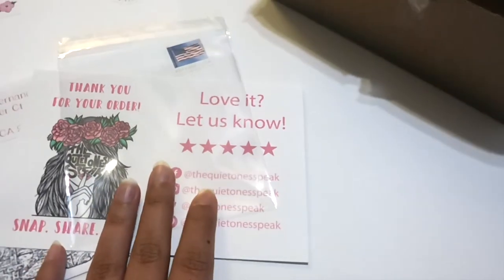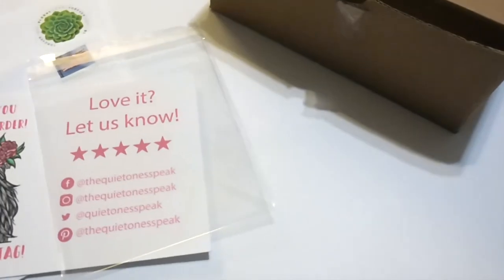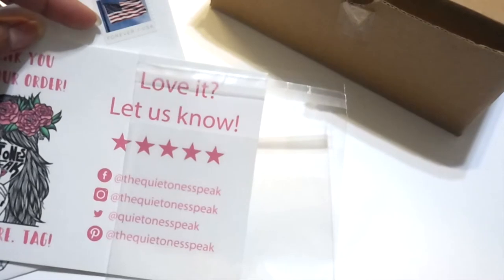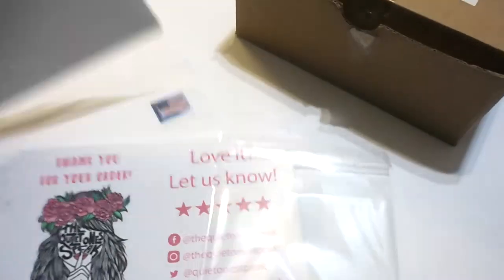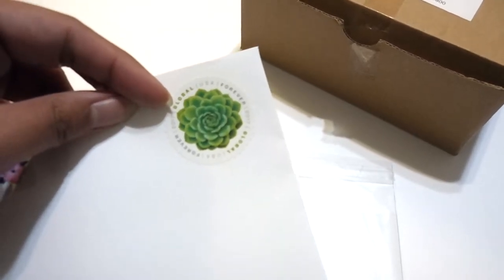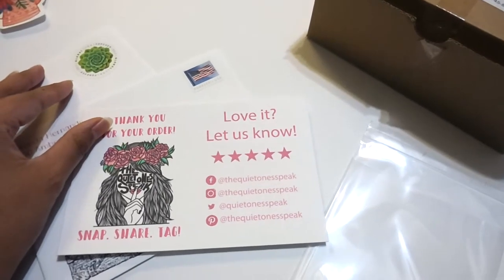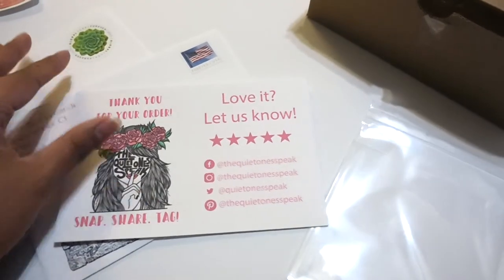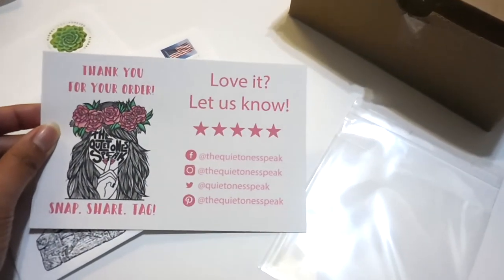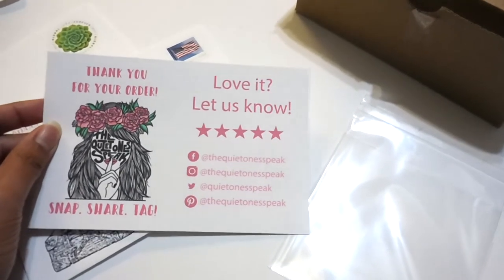That's basically all you need. Each forever stamp — the domestic one, which is this one — it's 55 cents right now. For international orders, I don't remember how much that one is, but it's pretty cheap too. There is sometimes the issue that it might get lost — it's pretty rare — but even if it gets lost, you can just send another one and it won't be as costly as if you were to send it using first class or something.